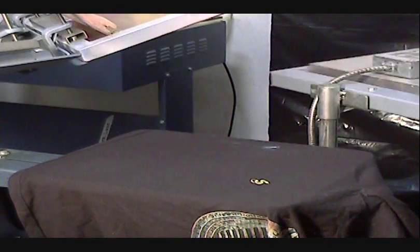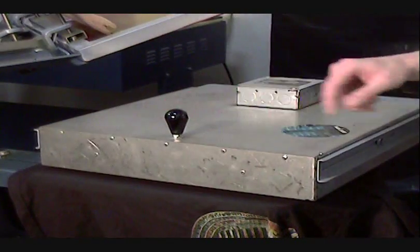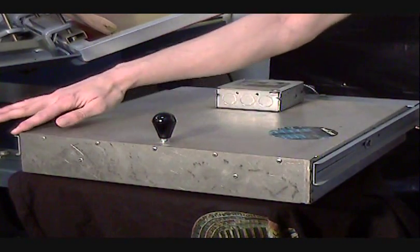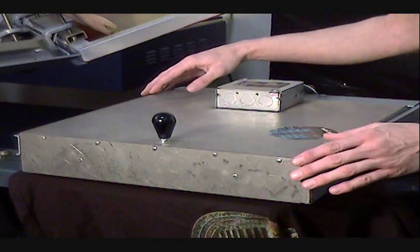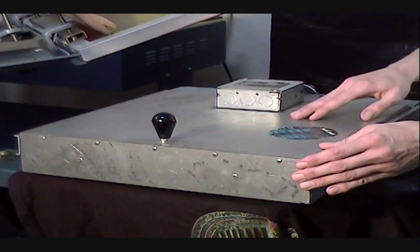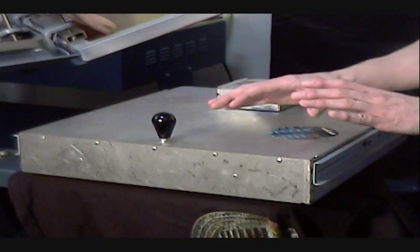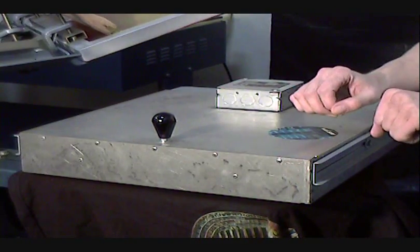But let's go ahead and flash cure this. We pull our flash curing unit over. This is a flash curing unit — all it is is a big square infrared panel that is emitting heat.